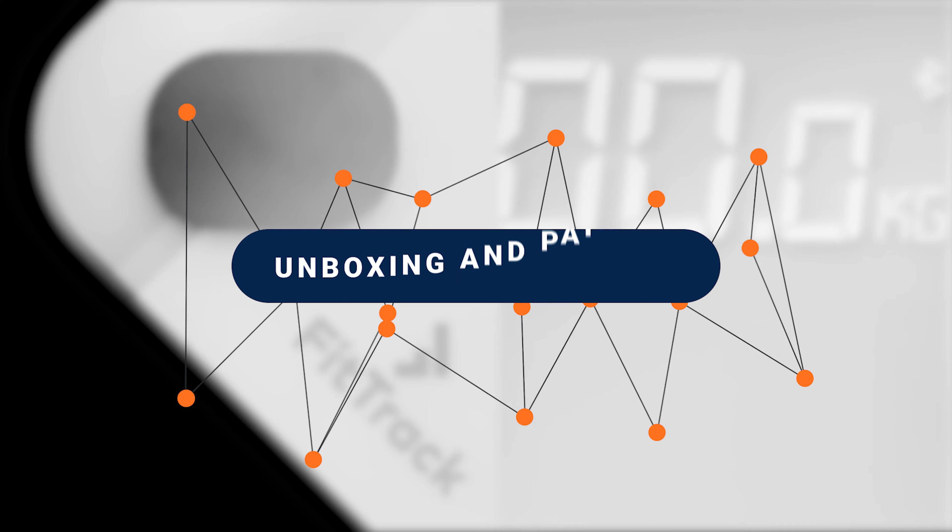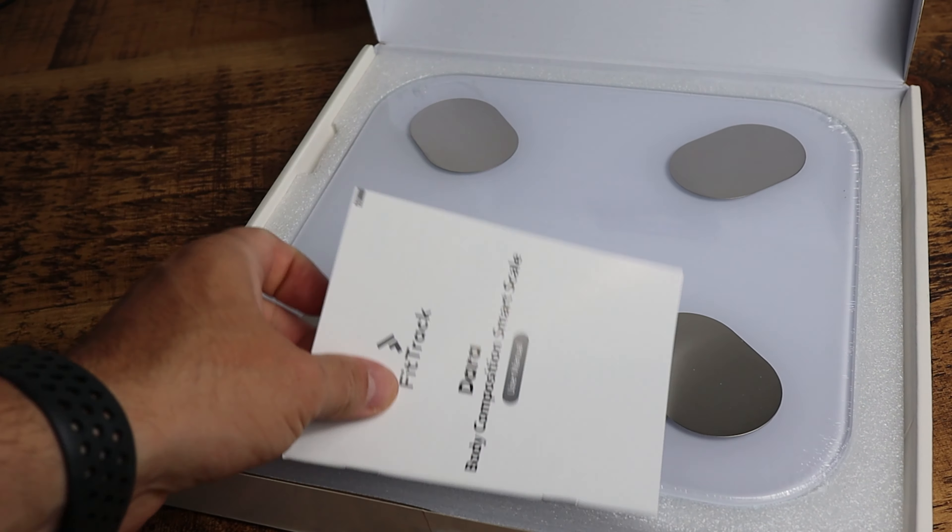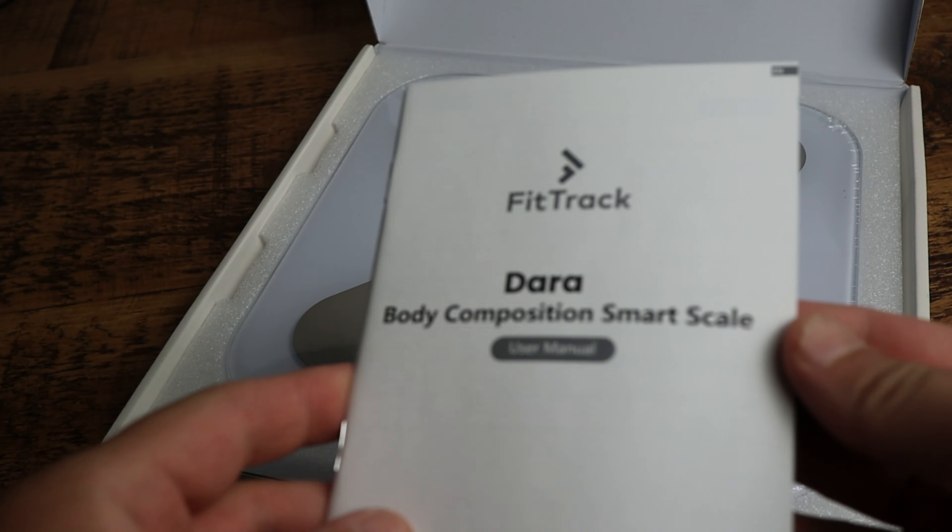Welcome back team, I'm Steve, qualified personal trainer from Stag Fitness. This isn't a sponsored video, but FitTrack did send me the Dara scales to try, along with the new Atria 2.0 smartwatch — but I'll cover that in a future video. Inside the box you get the scale and user instructions.